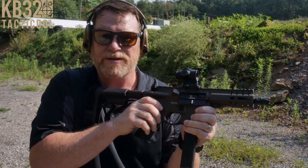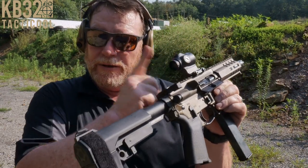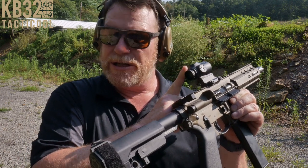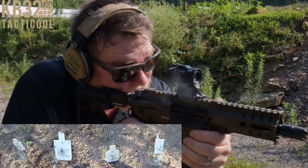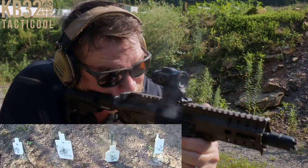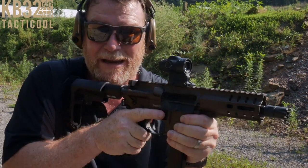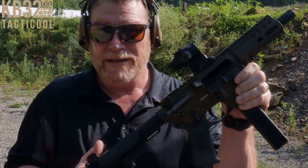Ladies and gentlemen, KB32 here. Check it out — look what we've got. This thing's bad. This is the ACSS Cyclops Gen 2 by the guys over at Primary Arms. Let's take a look at it on the tabletop. Amazing. If you're blind as a bat like me, here we go — let's take a look at it. Stand by.